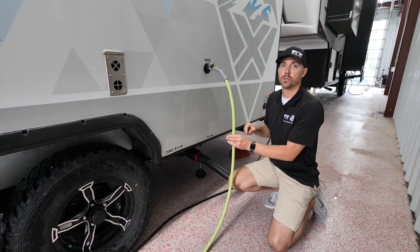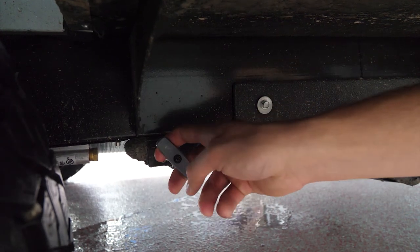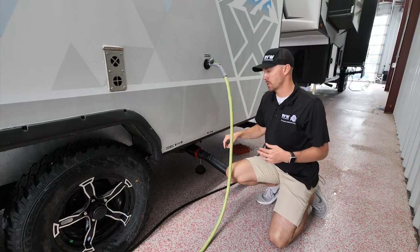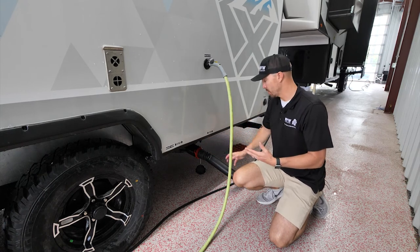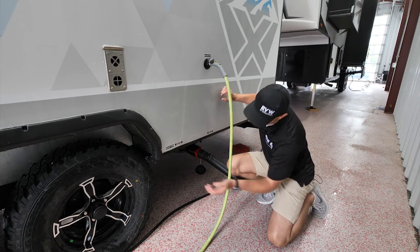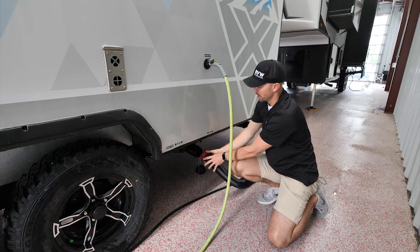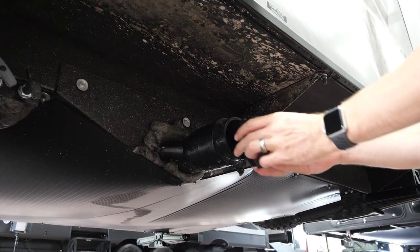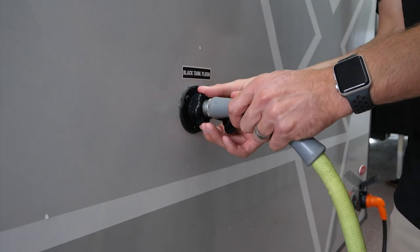After about 30 seconds, shut the water hose off and push the black valve closed. Then pull the left valve — your gray tank — to finish rinsing out the sewer hose with sink and shower water. Once that drains, close that valve as well. Remove the black tank flush hose counterclockwise, stow the sewer hose in the bumper or pass-through, and put your outlet cap back on.